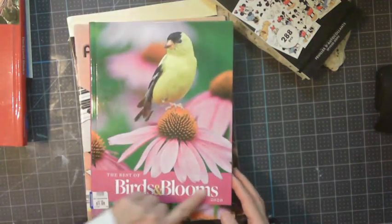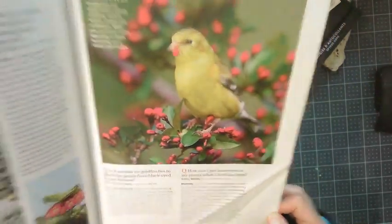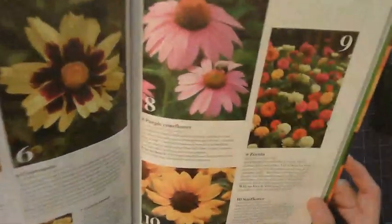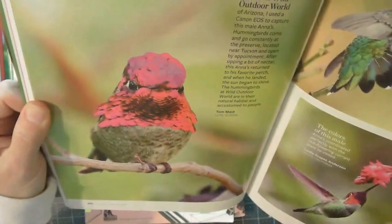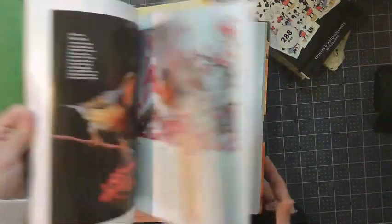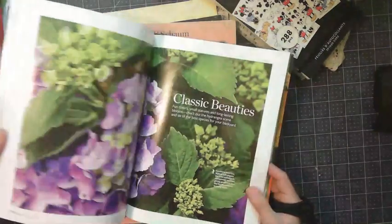Then we have another one — this is the Best of 2020. Just beautiful, beautiful images. Some of these I may just pull the images and have them in like a spring junk journal paper pack. Oh my goodness — do you see the pink? The vibrant colors of these hummingbirds, all three of them. This is a beautiful Christmas one — if you're doing a winter, maybe not Christmas but winter scene. The owls — people love their owls. Look at that, that's just gorgeous.